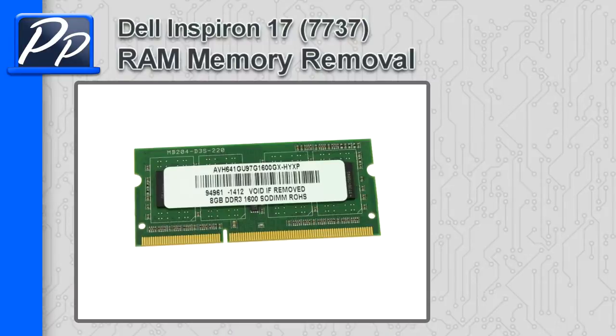Hey guys, it's Roscoe with Parts People. In this video I'm going to show you how to remove the memory on Inspiron 17 7737.